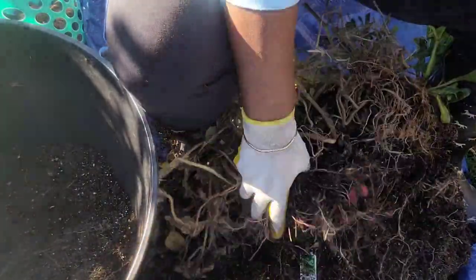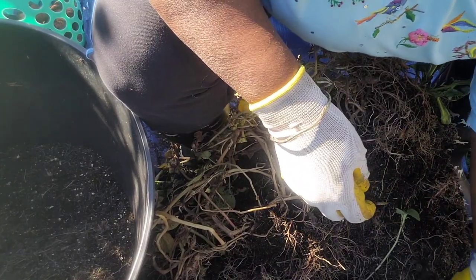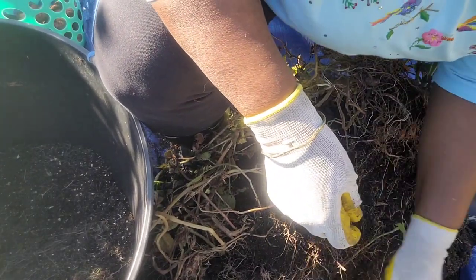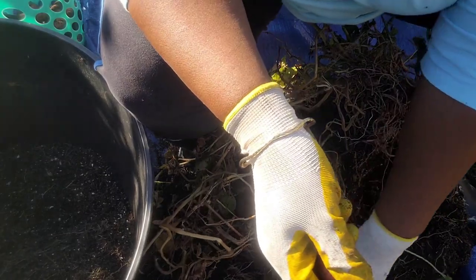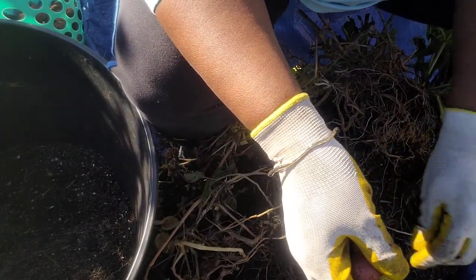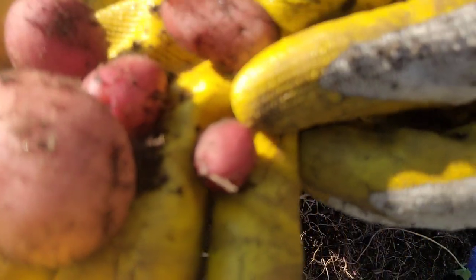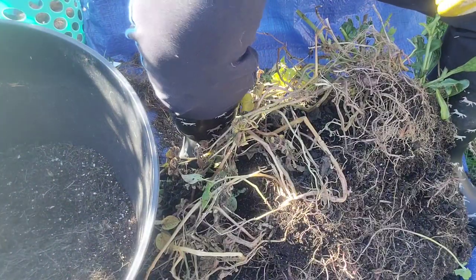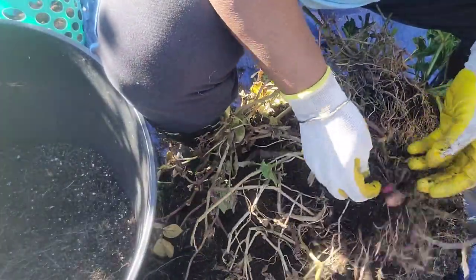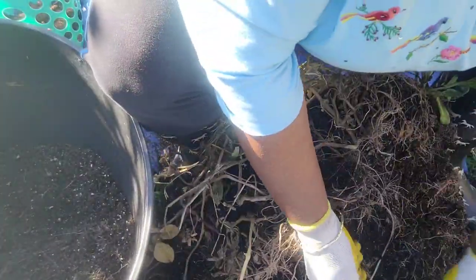In this dirt I put peat moss, cow manure, perlite, vermiculite, and bone meal — that's what I put in this dirt. And I use my weed fertilizer — I'll link the video of the weed fertilizer that I make, where I actually showed fertilizing with it. I think it's in there fertilizing this with it. Let me get these up.